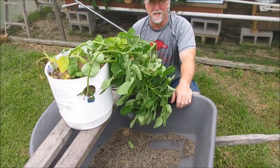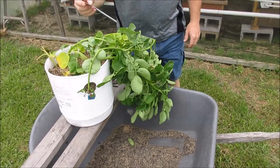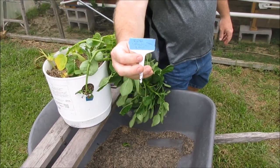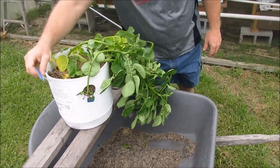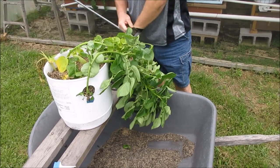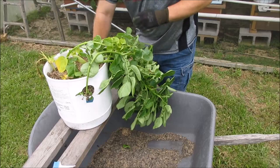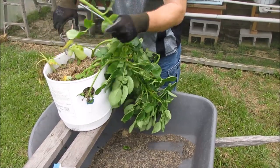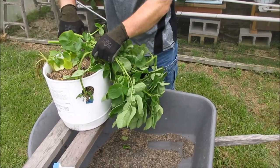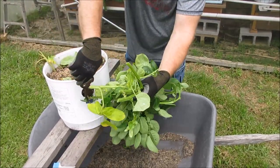This is the first container of potatoes - these are Roosters, planted on March 1st. Hopefully you can see that. These greens are pretty good; I could have probably waited on these, but what the heck. You can see one even grew out the side here.